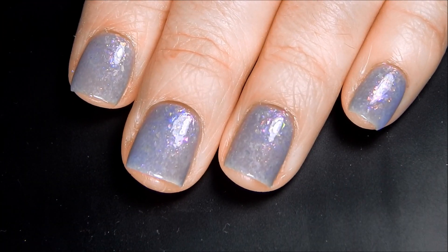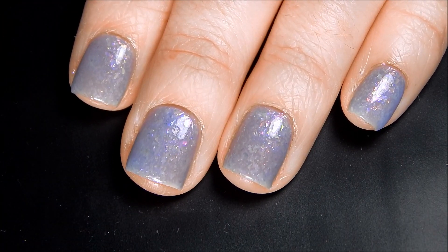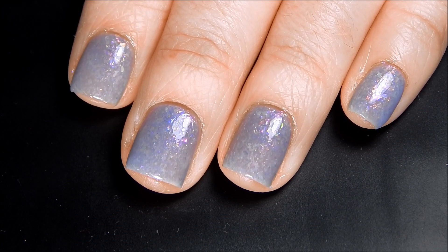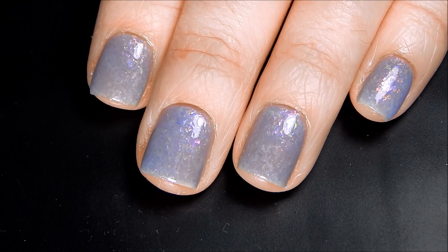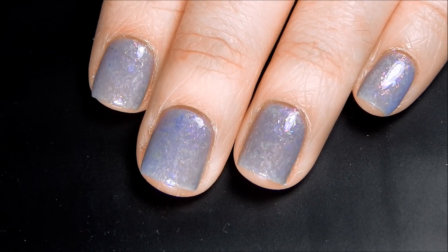I'm going to let that dry and apply my liquid latex around my nails and then I'll show you the stamping plate and the nail polishes I'm going to be stamping on top of this pretty blue.